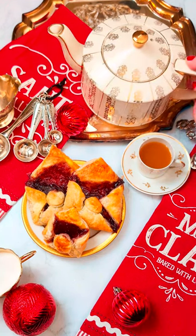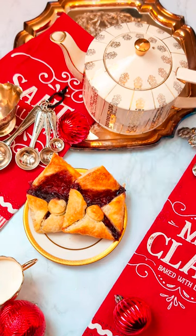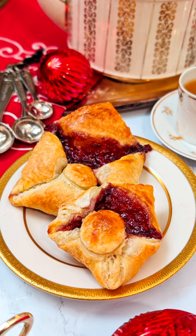The great thing about this recipe is you can use pre-made puff pastry, pie crust, or make everything from scratch. The great thing is you get to choose!